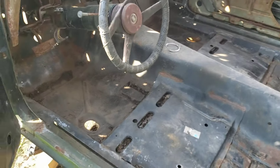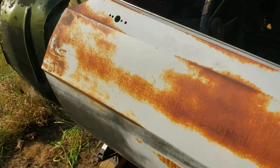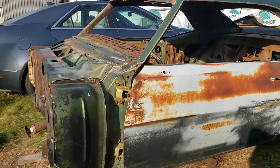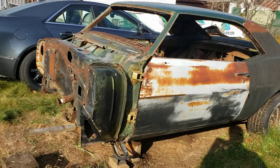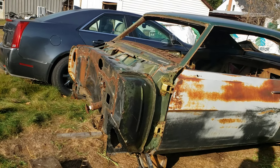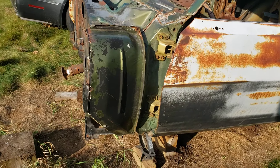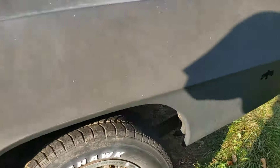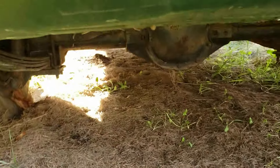We're going to do a 6-liter in this with a 400 transmission. And if you've seen the other videos, I was working on a frame — it was for this car. We did have to fix a couple spots in it, but it's got a pretty good frame. We're doing a Hotchkiss 2-inch lowering suspension.